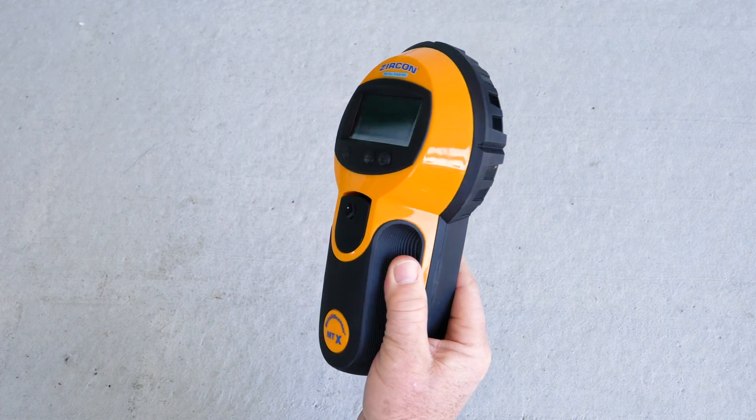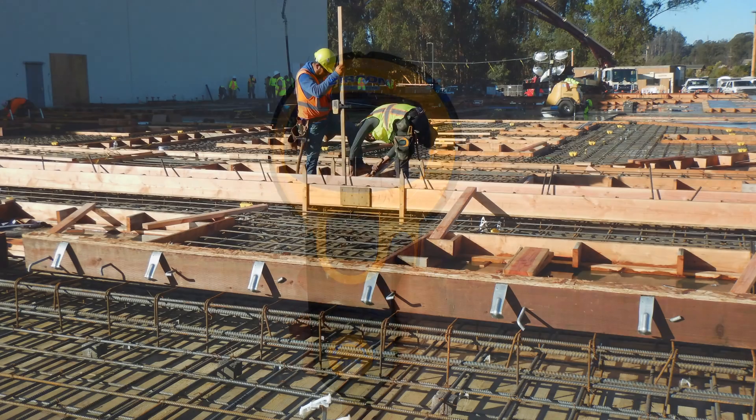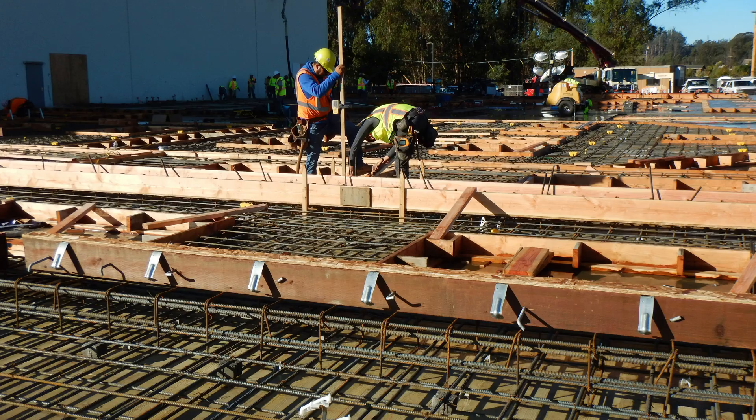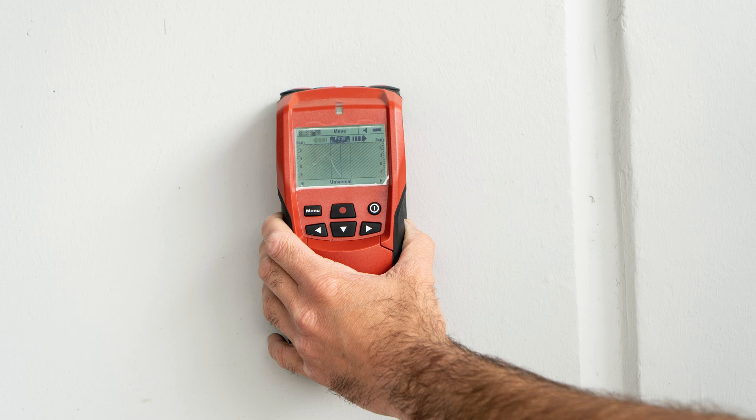The Zircon Metalla Scanner MTX solves the problem of accurately locating rebar in residential, commercial, and industrial concrete construction. In some cases, it may even eliminate the need to hire a costly ground-penetrating radar contractor or use of a complicated handheld radar unit.